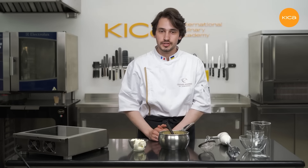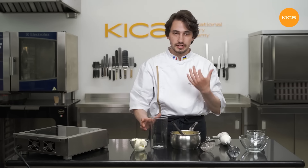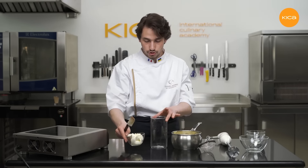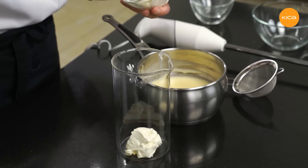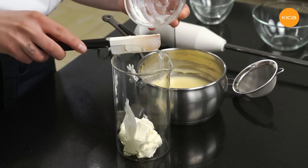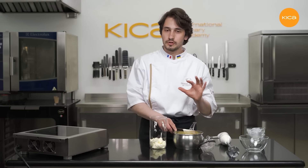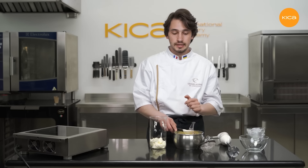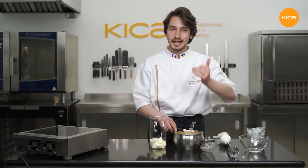Now the final step in preparing the cream cheese creme is to mix this custard with the cream cheese. I'll use a jug — it will be very convenient to blend these ingredients with a hand blender. So first I'll put the cold cream cheese into the jug — there is no need to warm it up previously. Now I'll strain the cooked custard directly on top of the cream cheese just to make sure there are no lumps of egg yolk or orange pulp, so that the cream is completely smooth and homogeneous.